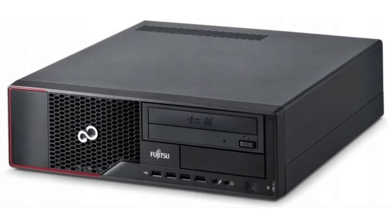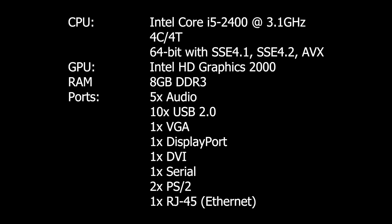The first thing you need to do is go online and look for a second-hand PC. I looked at all the popular sites in my area, including companies selling PCs, and managed to get myself a Siemens Fujitsu PC for $64. It's got a second-generation i5 processor, 8 gigabytes of RAM, and a 500 gigabyte hard drive.